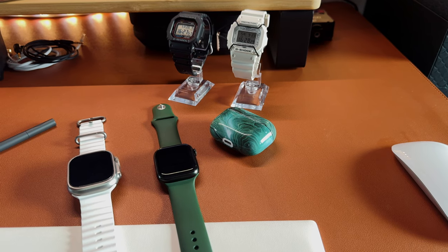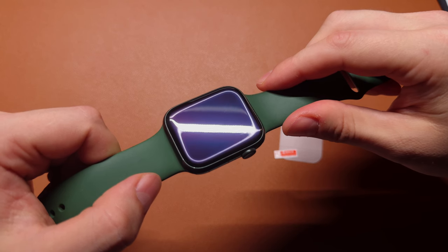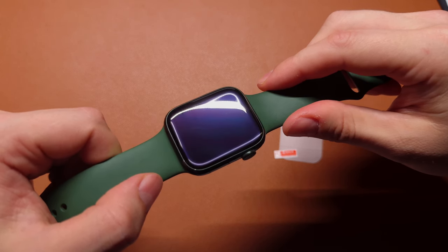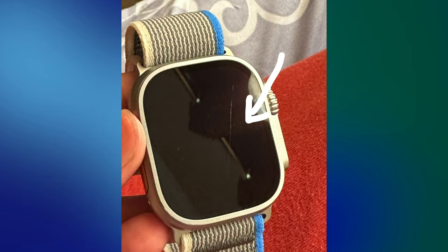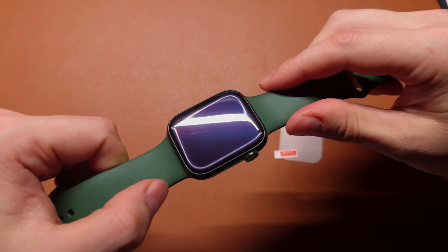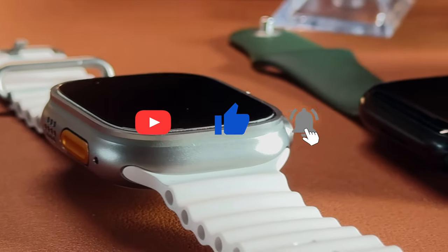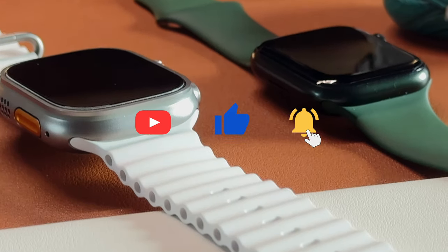Apple Watch Ultra and Ultra 2 have a sapphire glass panel which is pretty resistant to scratches, although I would not trust Apple regarding their sapphire glass quality. You can find a lot of pictures on the internet where people share their Apple Watch Ultra being scratched literally over the air. So if you want to protect your Apple Watch screen, it's better to use a good screen protector.